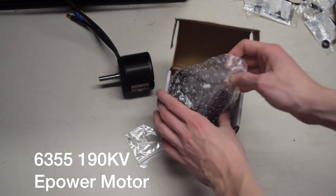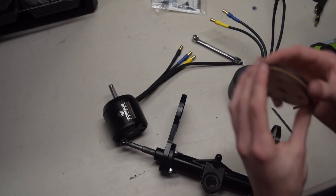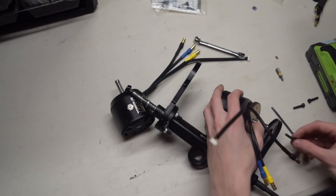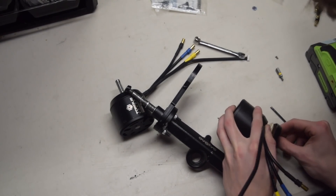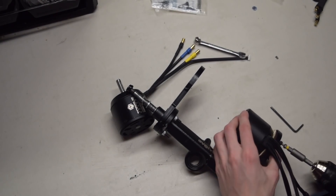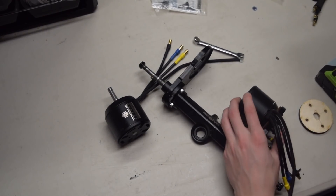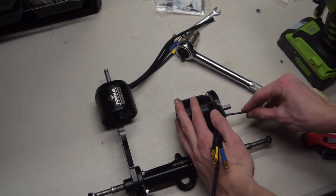This build will be using two Torque Boards 6355 190KV motors. These motors each have a maximum power output of 2500 watts. They are spaced out by laser-cut wooden pieces so that the shaft of the motor does not rub against the Evolve tire — the shaft is so long that it will hit the tire unless it's stepped back. The motor is then held into the motor mount using M4 bolts; we got extra long ones so they would go all the way through the wooden piece, which is a quarter inch thick.